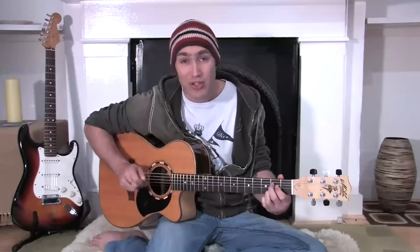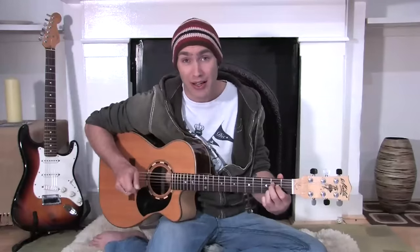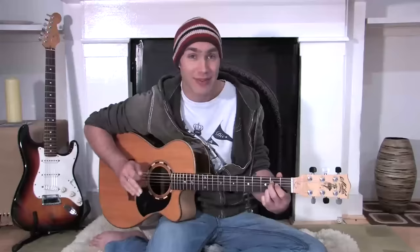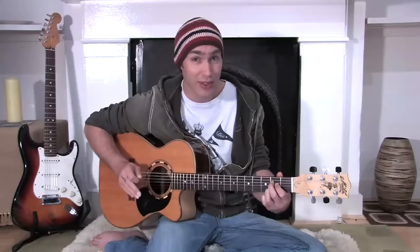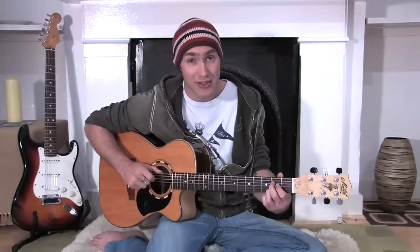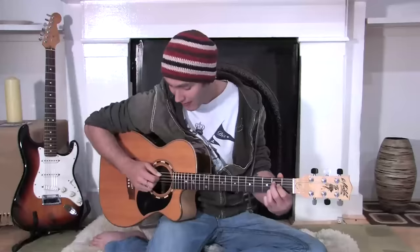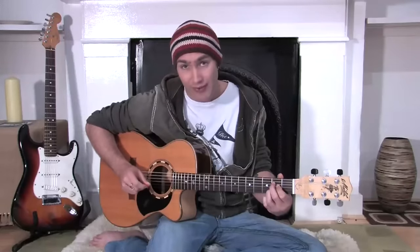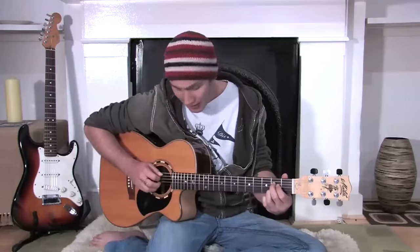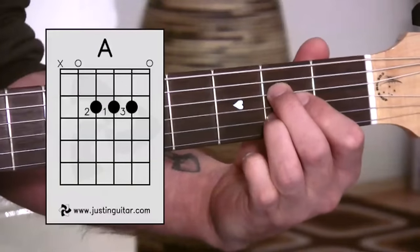Now remember that we check out each note one at a time — we strum, pick out, and make any corrections to make sure every note sounds good. Also notice on the neck diagram that we shouldn't play the thicker string, because it's got a little X at the top. So we start our strum from the fifth string, strum down. As we go to a close-up, we're going to check out the possible things that might make the notes sound funny, one note at a time.